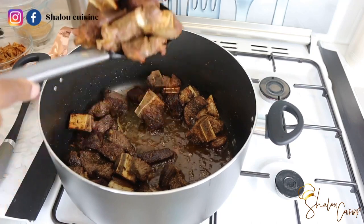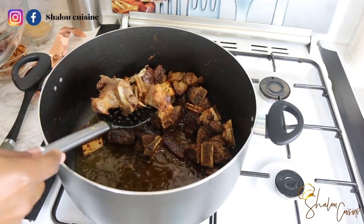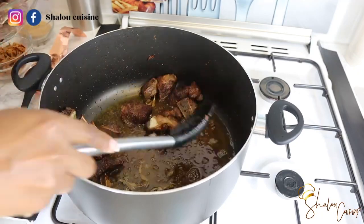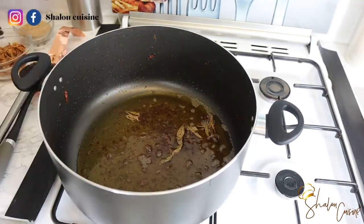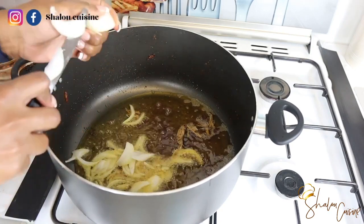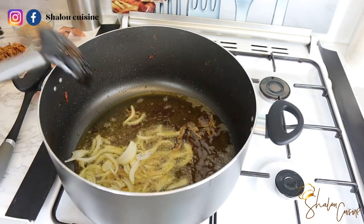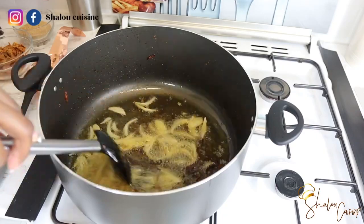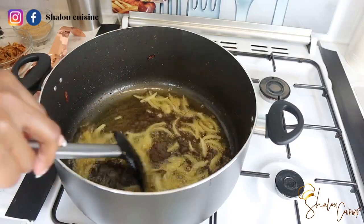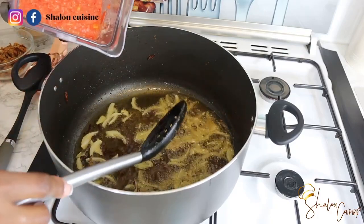Now we're going to remove the fried, crispy meat and set it aside. In that same pot with that same oil, we're going to start the sauce. In the oil, I'm adding some onion slices and frying for about one minute. Then we're going to add our blended tomato-vegetable mix and fry everything together.